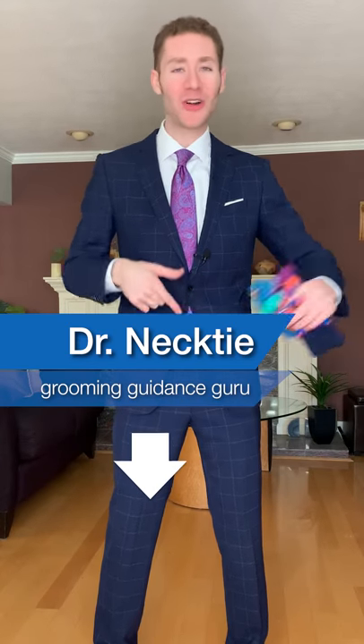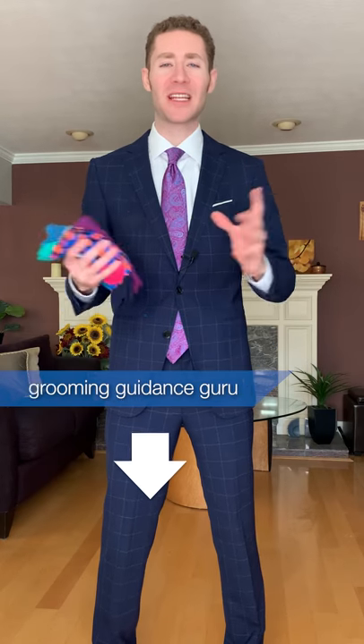I'm Dr. Necktie, and here at Collar ID, I give you men's grooming and styling tips. Subscribe for more.